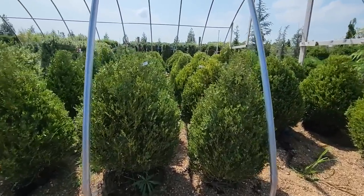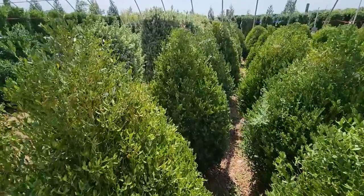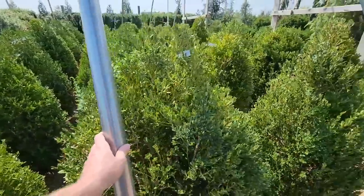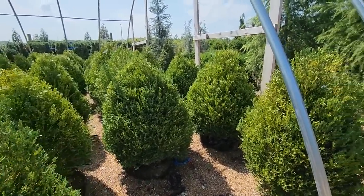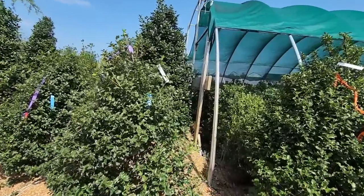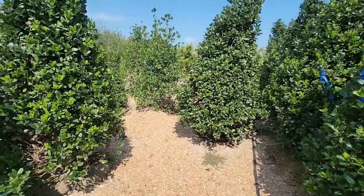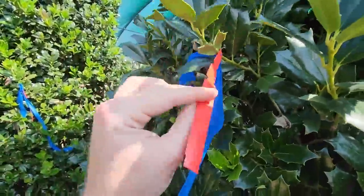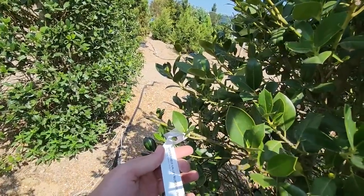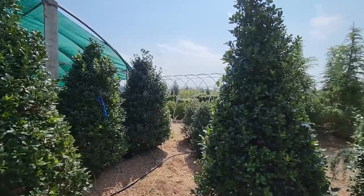Love these boxwoods — look at the shape on these. Great big, huge established Green Mountains. The price is cut off — that's suspicious. Why is the price cut off? Maybe somebody already has them or they need new tags. I like those hollies too — I don't think I have a spot for those, but I could find a spot. These look like Nelly R. Stevens. Nelly Stevens Holly — huge. That price isn't that bad considering these are gigantic established plants. I'm going to remember that for sure.